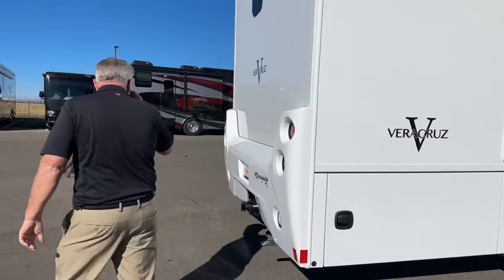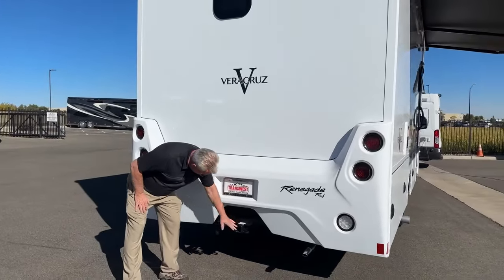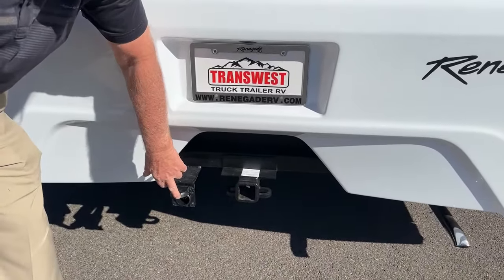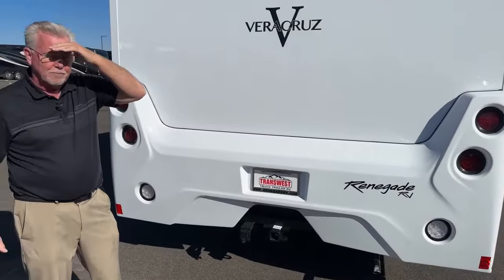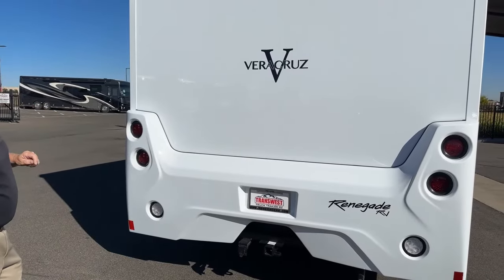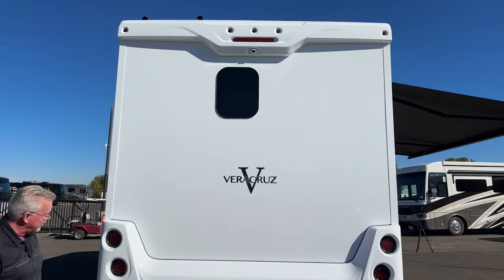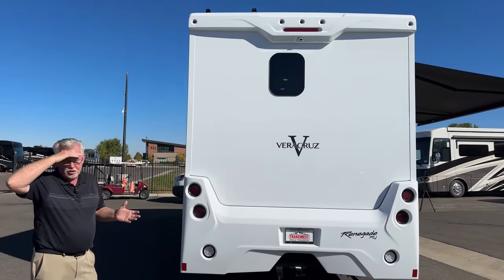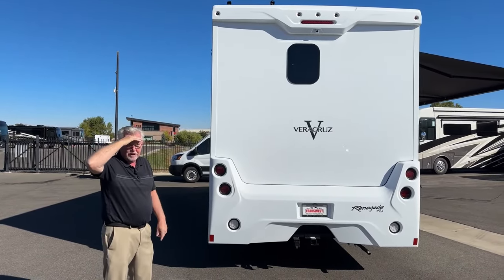Moving around the back, these are rated to pull 12,000 pounds. We've got our standard 2-inch hitch, a 7-way pin, and these come with an integrated brake controller up in the cab. So if you're pulling a travel trailer or anything with electric brakes, you're all set. You can see our backup monitor there. Tinted, frameless windows look great. This also has a fiberglass roof, and this unit is optioned with 375-watt solar panels up on the roof.